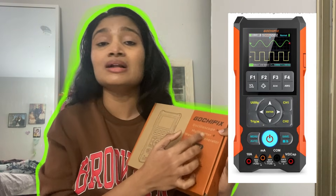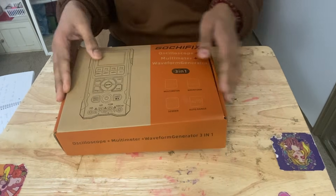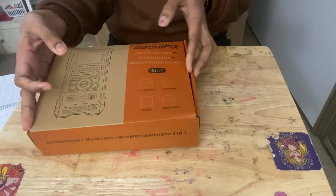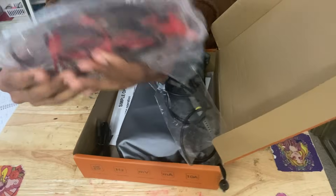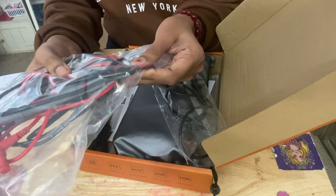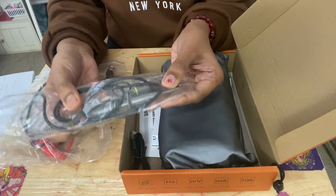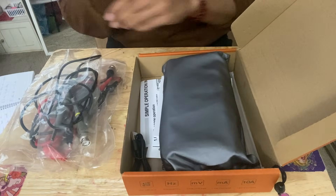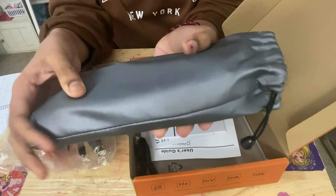Let us open this cute box together. Everything is inside — the main device is inside, the probes are inside, you have a user manual and everything. When you open it, you can see there are probes in neat packaging, which can definitely be used for multimeter purpose. There are other probes that can be used for waveform generation and connecting to the device and to other equipment as well. The main device is here in this cloth packaging.